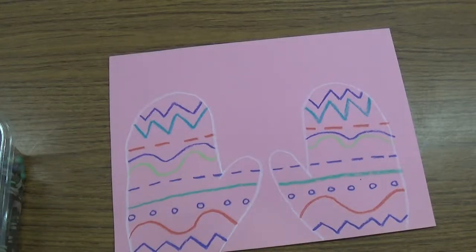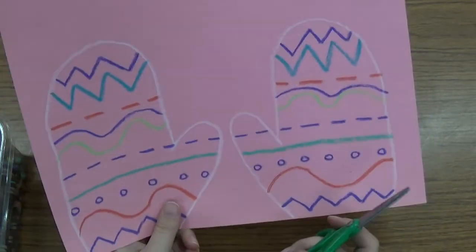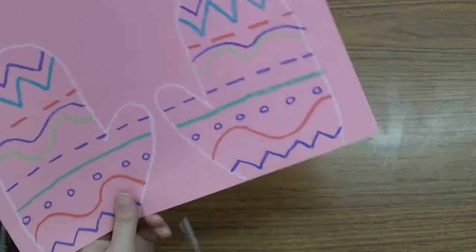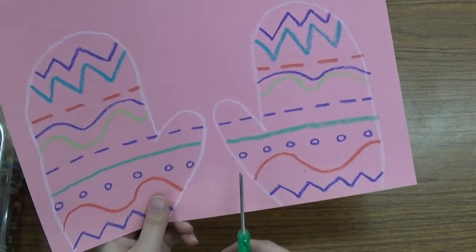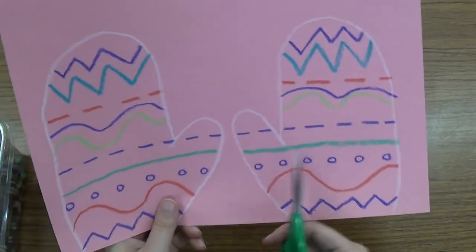Now that I have the design all done on my mitten, I am going to cut my mittens out. When I cut my mittens out, I am going to make sure that I am very careful that my alligator scissors are only crunching the outside. They don't want to eat our artwork up.